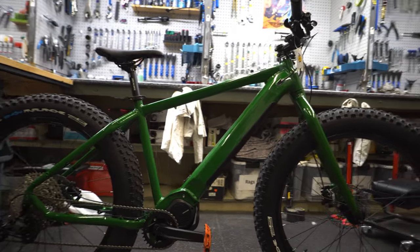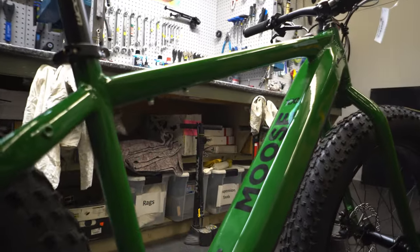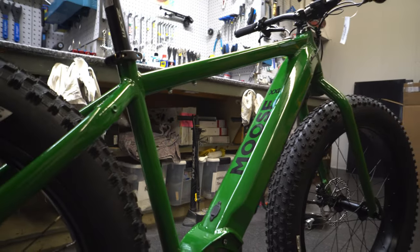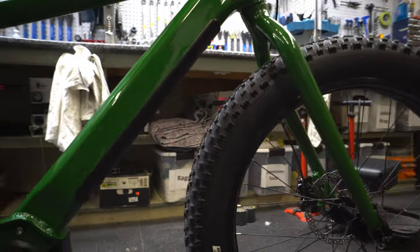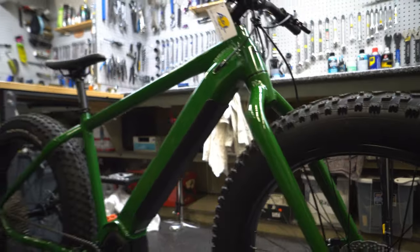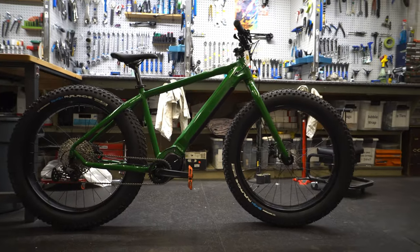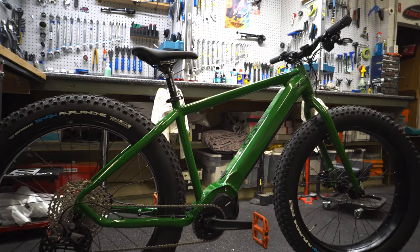The battery is in the down tube — it's pretty beefy but not super offensive. The charge port is also down there, so you charge it with the Shimano plug. Everything is Shimano, which is nice and reliable. The battery is fully removable and locked in with a key port. Being a fat bike, you might use it in winter but you probably won't want to leave it outside with the battery in — that's worth keeping in mind.